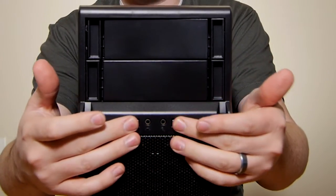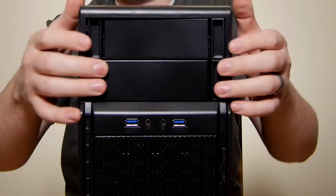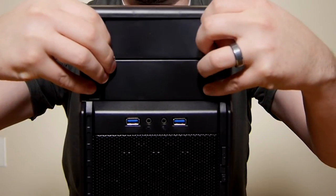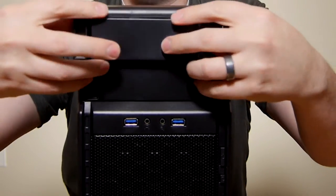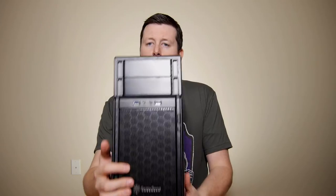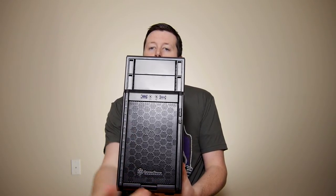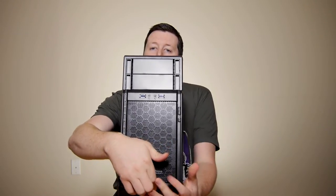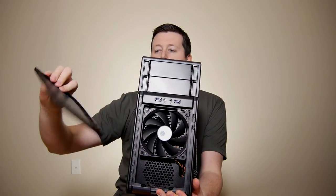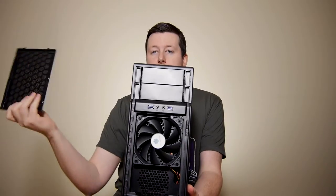This is going to give you basically your full array of multimedia from the front. The drive bays are nice and easy to get out — you just push in the clamps. It comes out without a whole lot of hassle. You're also going to notice it does have a very nice mesh cover with Silverstone branding right at the bottom. When you pop the vent cover off, it is all mesh.